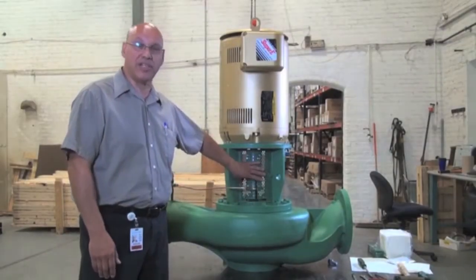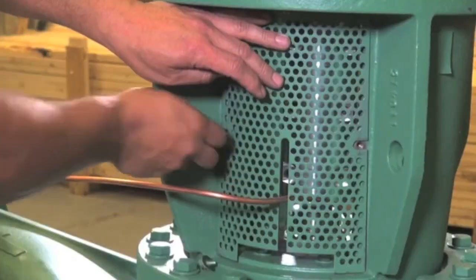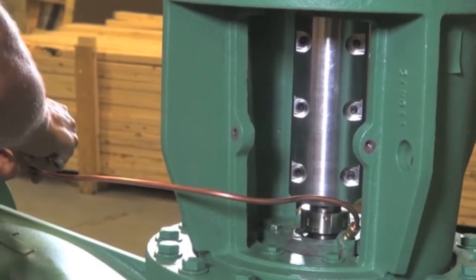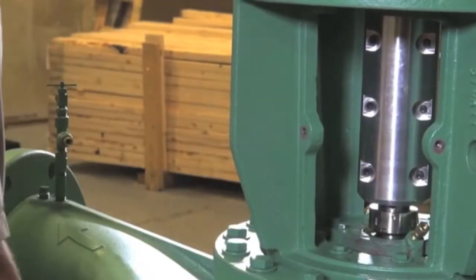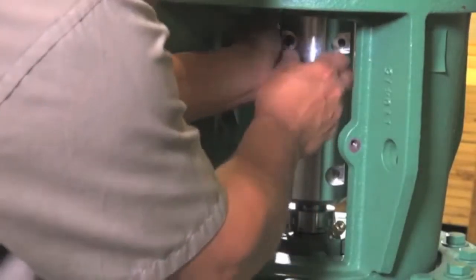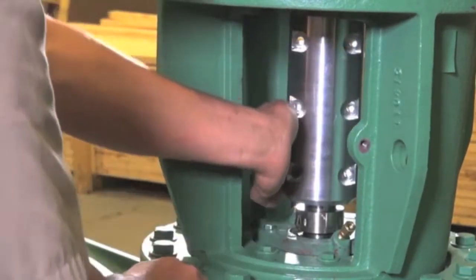Today we're going to change the outside seal of the KS8013. First thing we're going to do is take the safety guard off — a couple of screws holding it on. Then take the flush line out. The coupler is being held by six screws. Take three out on each side, then rotate it and take the other three screws out, keeping everything intact.